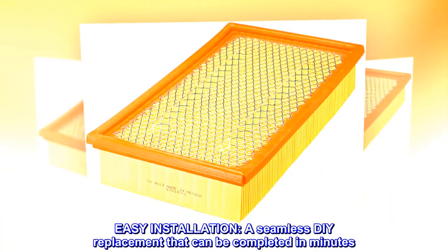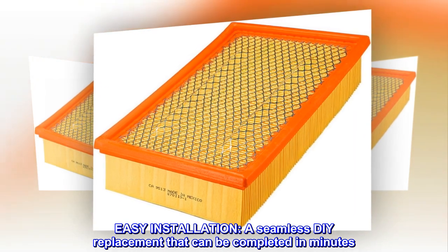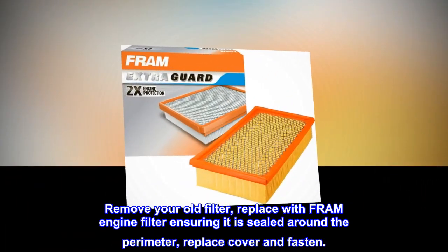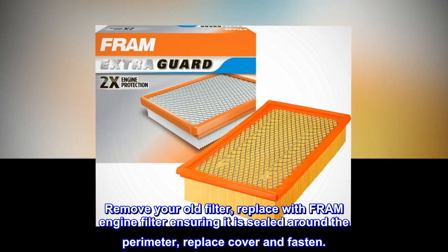Easy Installation. A seamless DIY replacement that can be completed in minutes. Remove your old filter, replace with FRAM engine filter ensuring it is sealed around the perimeter, then replace the cover and fasten.